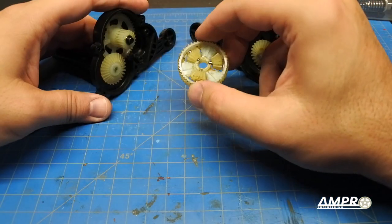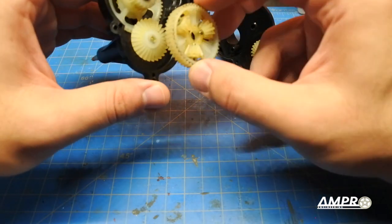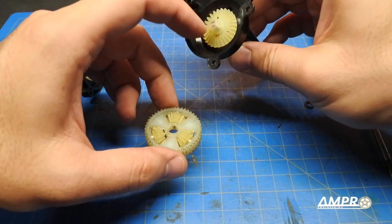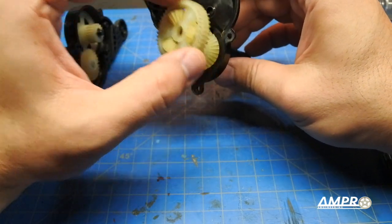Everything fits nicely, and then we'll put the diff gear in. This is very similar to a Tamiya Hornet, but none of these parts are interchangeable. I'm thinking I should put a little dab of grease on this shaft since it will in fact spin on it.